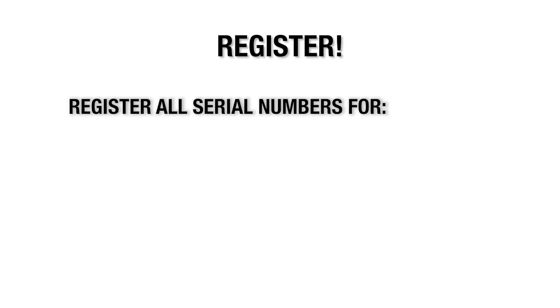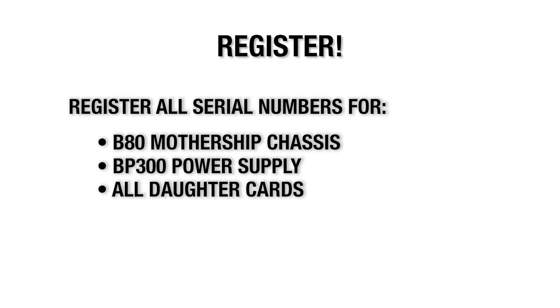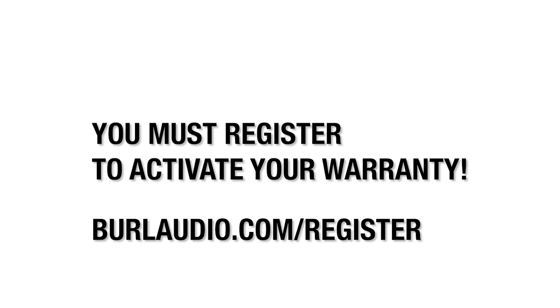Getting started. First things first, make sure to register the serial numbers for your Mothership chassis, BP300 power supply, and all daughter cards. You must register to activate your warranty. Please visit BurlAudio.com/register.